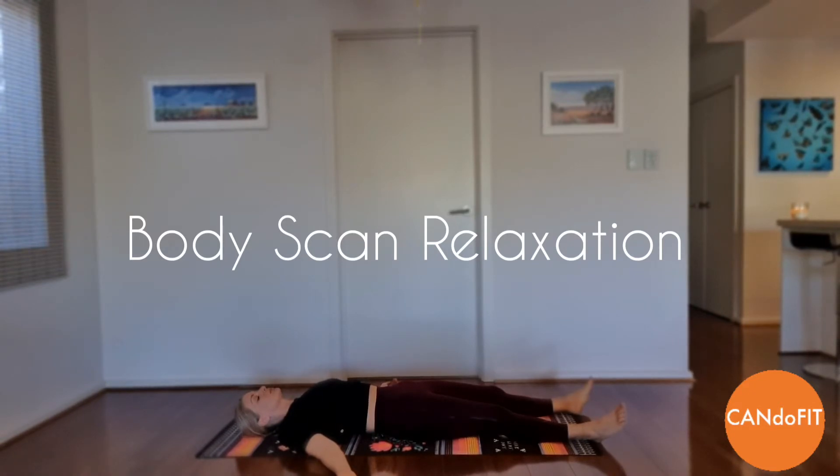Slowly take a deep breath in. Pause for a moment and then exhale slowly. Let the tension melt away as you relax more deeply with each breath. Continue to breathe slowly and gently.